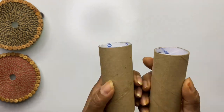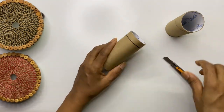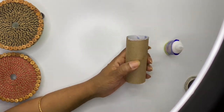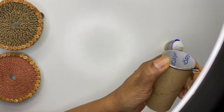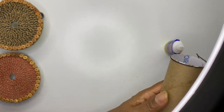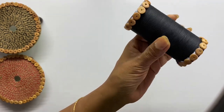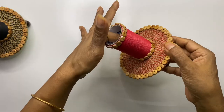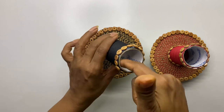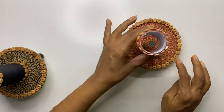To make the planter, we are going to use the core of a tissue roll. As the bases are in two different heights, cut the rolls accordingly. You can either paint them or stick a thread all over. I am sticking a thread which is color coordinated with the base. Stick wooden beads on the top and bottom edge of the roll and your planter is ready. You can stick the tissue roll on the CD, but I just place it on top because it is convenient to store when not in use.